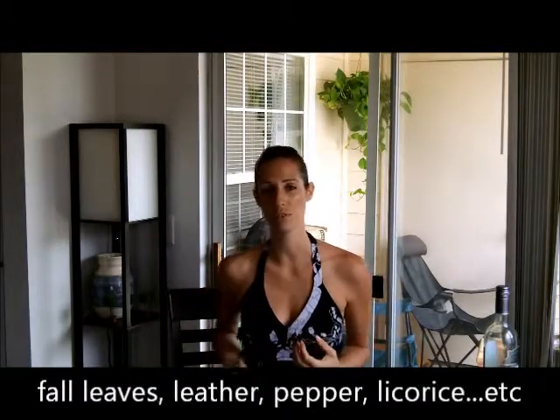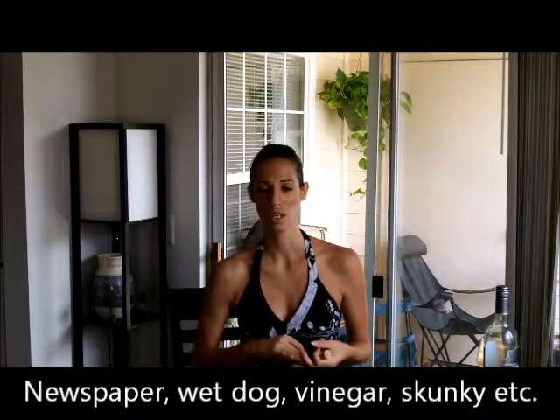When you pour the ounce of wine for your host to smell, they're going to want to really pay attention to that because it's possible the wine is corked. They're smelling for the mineral, the leather, the fruit — all the beautiful flavors and aromas in wine — and they want to make sure those are still there. If you're smelling newspaper or wet dog or any of those things, then your wine is probably bad.